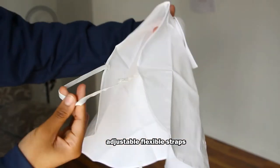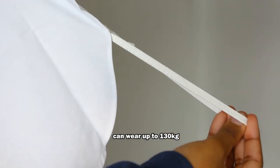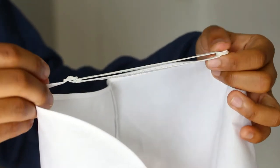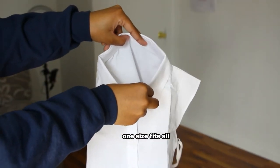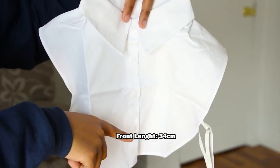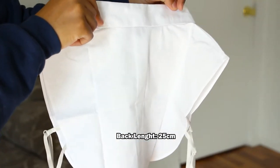It has adjustable flexible straps and it can wear up to 130 kilograms. The buttons are made out of eco-friendly durable materials. The elastic keeps it snug and it's flexible enough to fit most sizes — it's one size fits all. The neck circumference is 38 centimeters, the shoulders are 33 centimeters, the front length is 34 centimeters, and the back length is 25 centimeters.